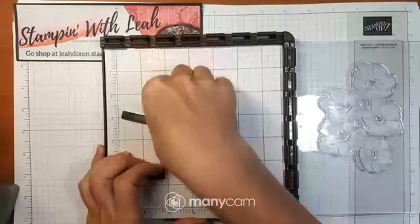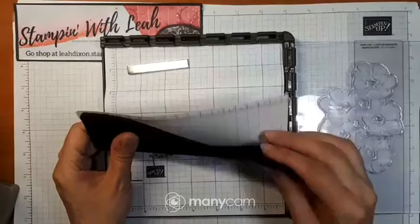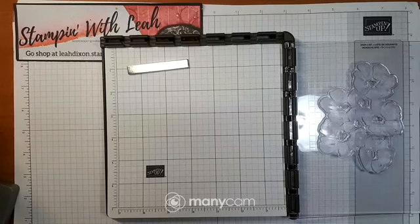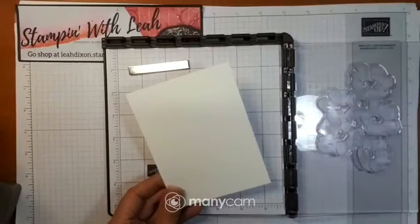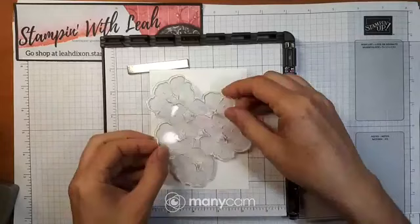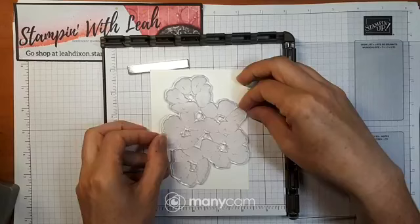I'm going to go back a step and show you how I actually lined this up. Because this is a photopolymer stamp I do have the foam piece that comes with the Stamparatus, and I've also added a piece of the grid paper — you can buy that separately. I always keep pre-cut bases — good morning Danielle — these are cut at four by five and a quarter. I grabbed this stamp set knowing I want to keep the flowers and leaves on my page, and the leaves extend a little more on the left side than the right.